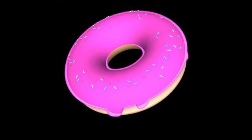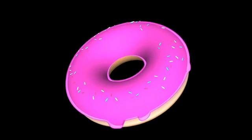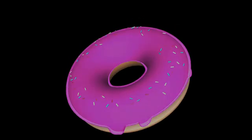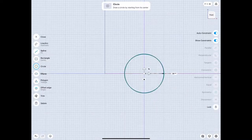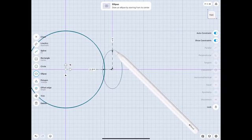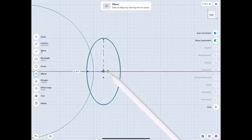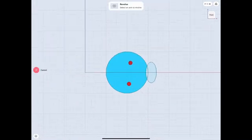Hello everybody! I figured we could all use some sweetness in our life, so this is just for fun. I was doing a Blender tutorial recently and Blender Guru showed us how to do a donut, and I was thinking, hey, let me also do that in Shapr3D. So what we do is obviously start out with a circle, and we have that oval in there.